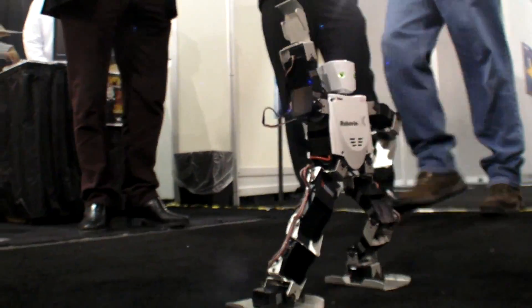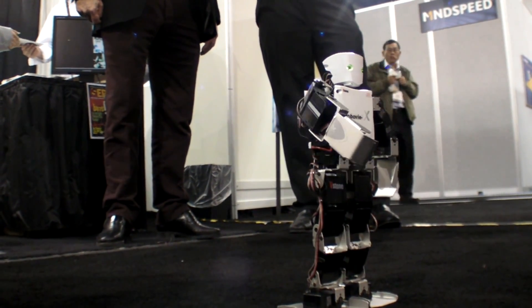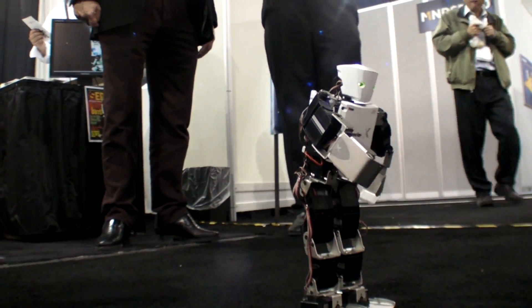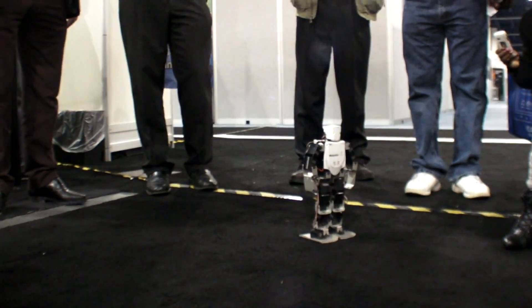I love you. I love you. This is very nice. And if he falls, you're going to need to drop. Oh no, he didn't.